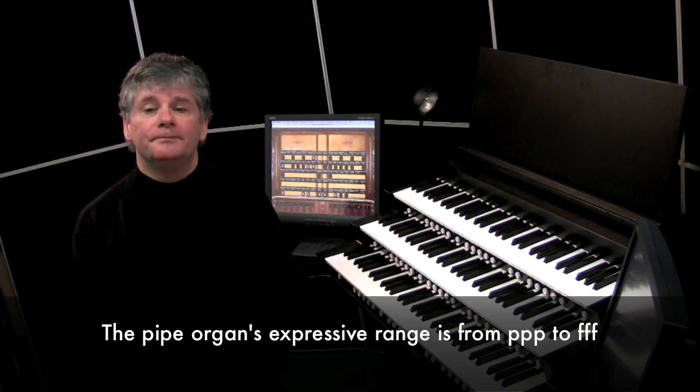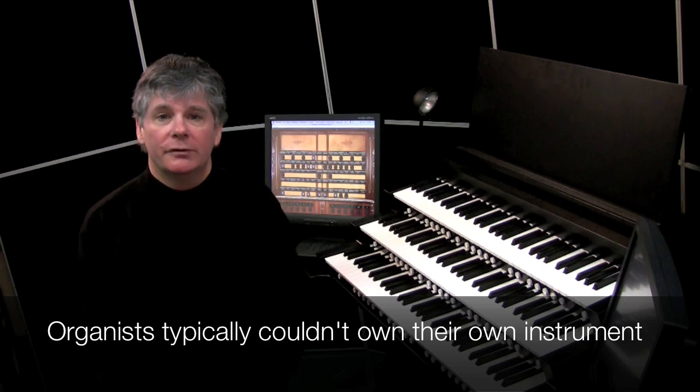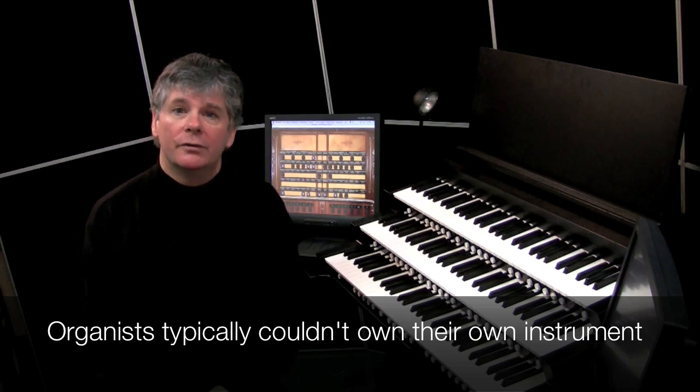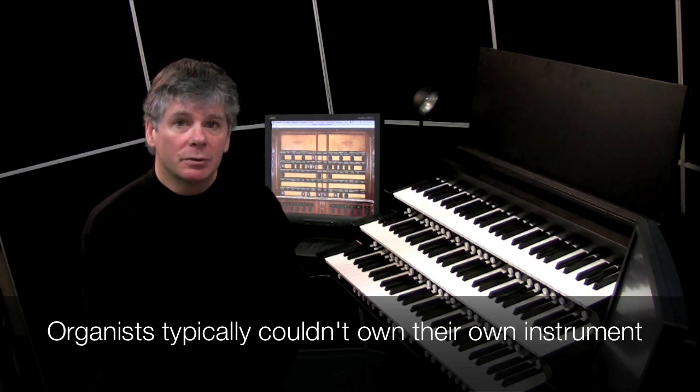What's really important here is that pipe organs are often unavailable to people, and of course they cost hundreds of thousands of dollars. So it's very difficult to create a generation of organists. Accessibility for practice is always an issue.